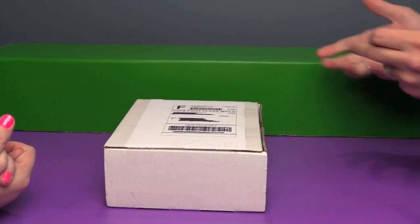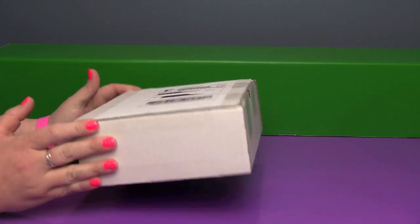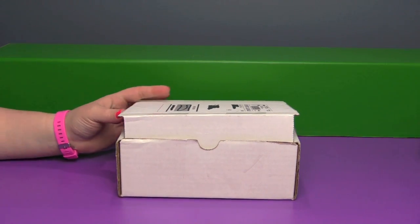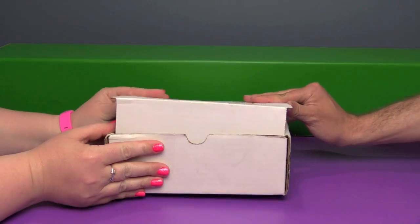Hi everyone, it's John and Ben, and look what we have here. It could only be one thing — Dinosaur Dracula! The April 2017 Fun Pack has arrived. I hope there's a snack in here, I'm getting a little hungry. Me too, and I hope it's not spicy. Well, let's dive right in.